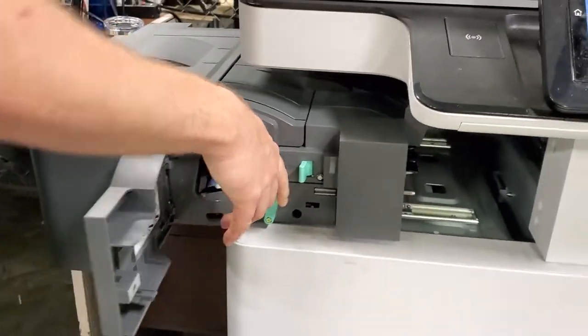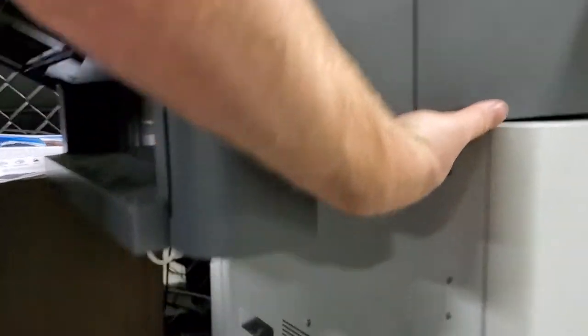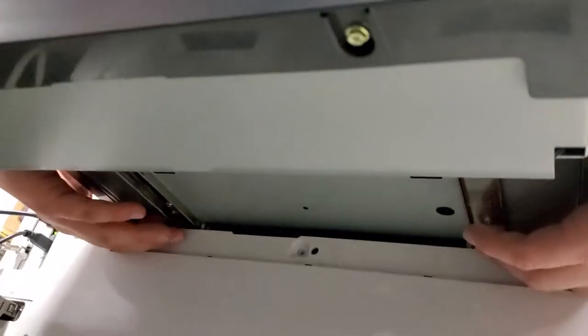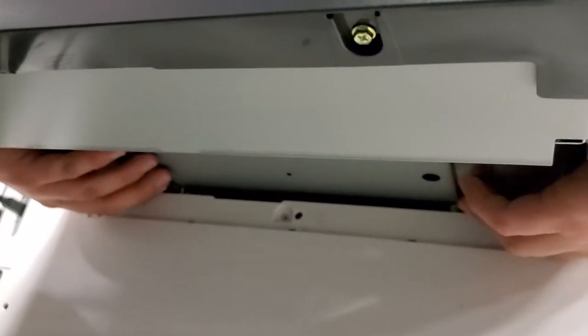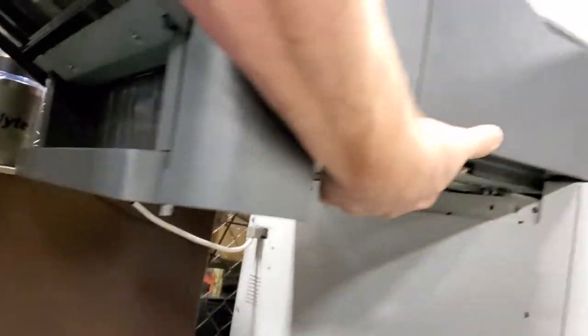Pull this back. Take your hands and underneath each side you've got those two tabs to depress. Depress them and pull out at the same time. You can slide it all the way off — just make sure you unplug the connector.